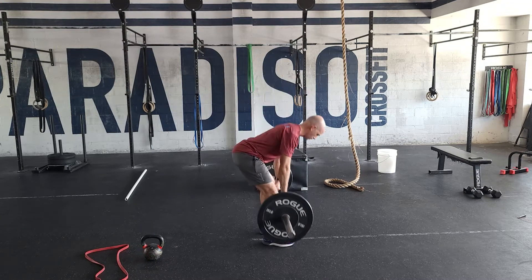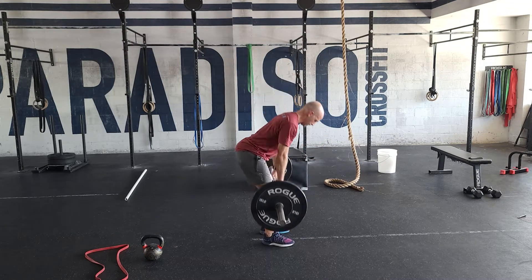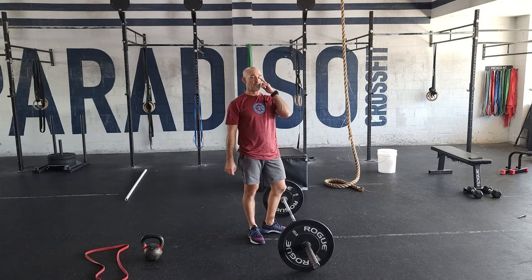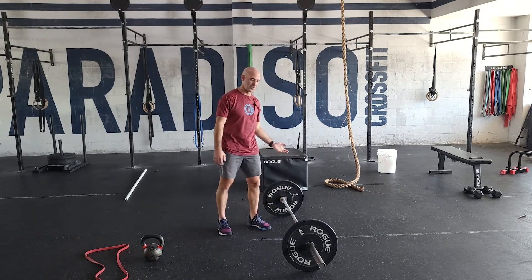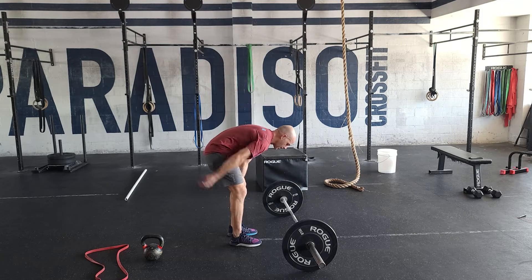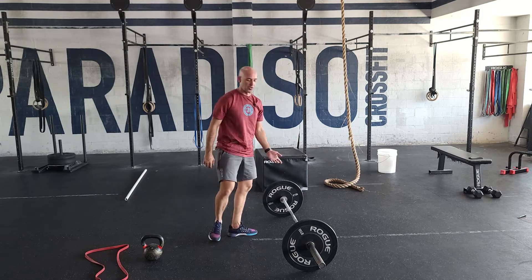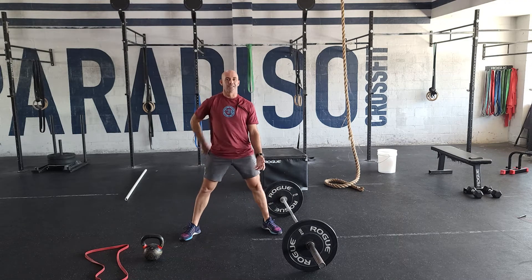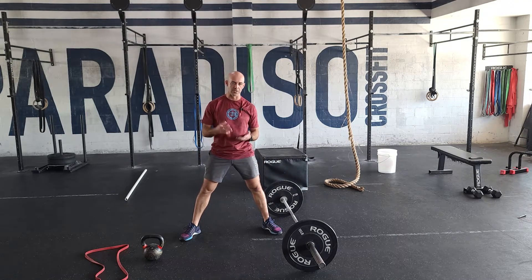I stopped at the bottom — if you want to do touch and go, that's fine. Keep that bar nice and close to the body for five reps. If you have any low back issues or you're really tight where you can't get to the bottom because you're rounding your back, a sumo stance can help with that position. It's less stress on the low back and doesn't require as much mobility, so you can do the same thing with sumo stance.